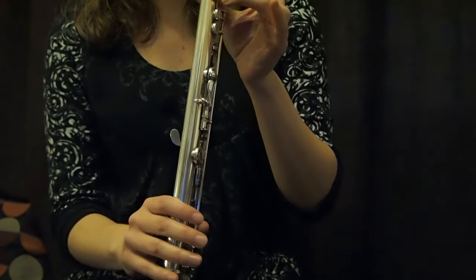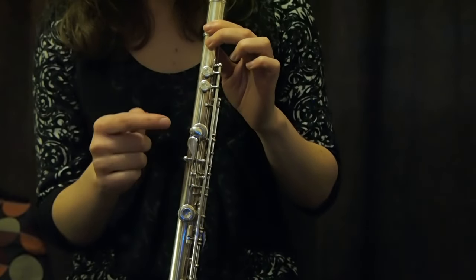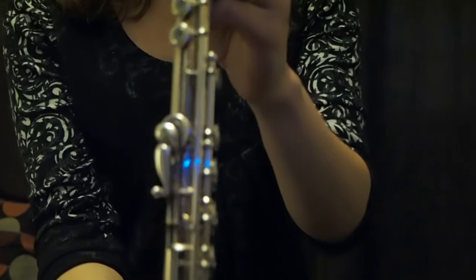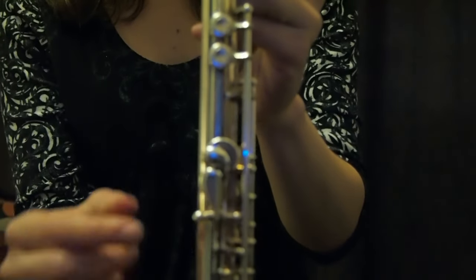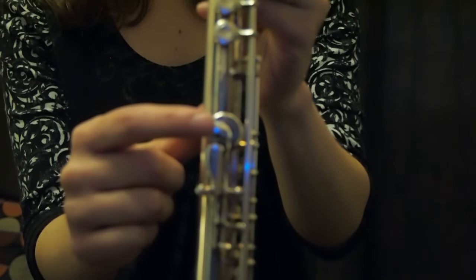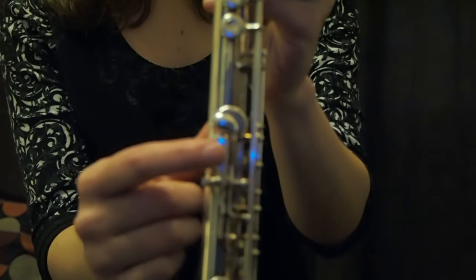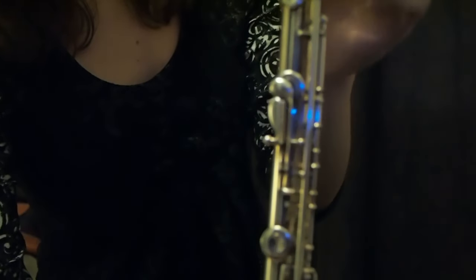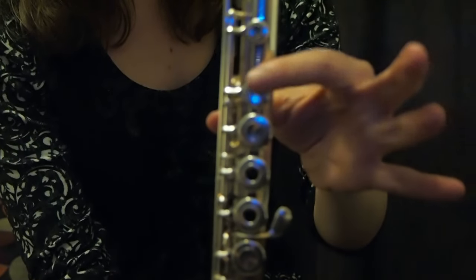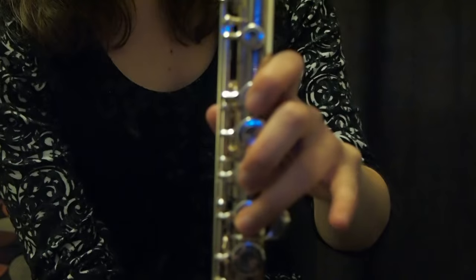Now for your thumb behind. Here you have two little keys that we don't touch, and here we have this one — we won't touch it for now, that's for later. You will put your thumb here on this part. My thumb is there, and then my index and here are my other fingers.